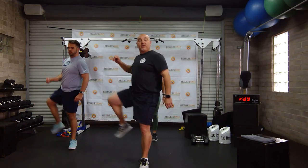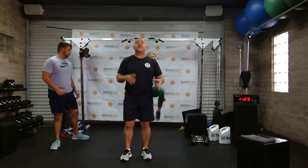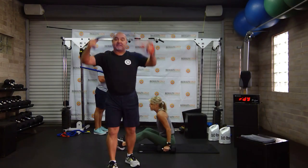Remember the first move we're going to do is chest press and deadlifts — get everything you need. You have about a minute while we get a sip of water. All right everybody, we're back. We're going to do chest press.